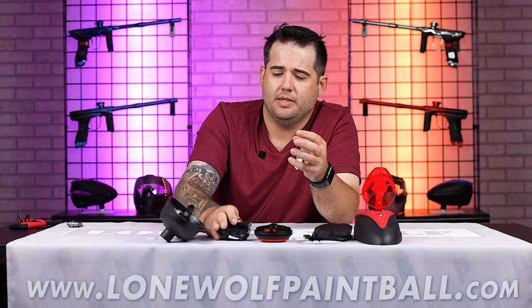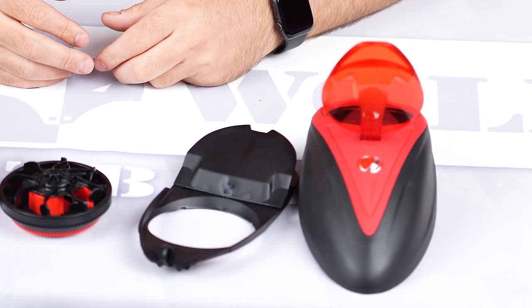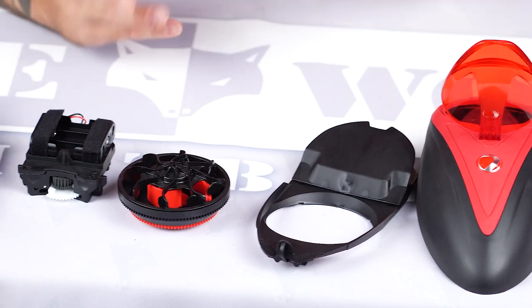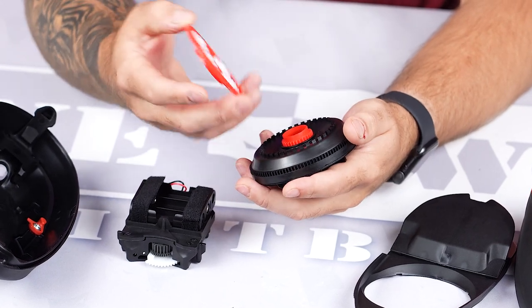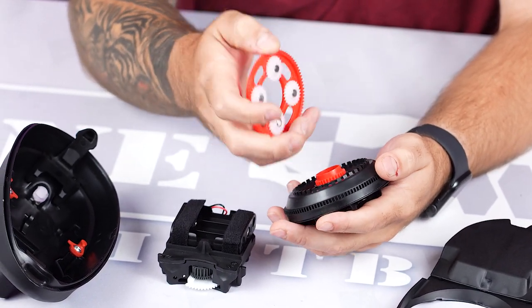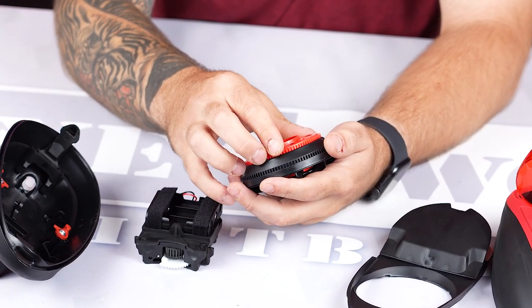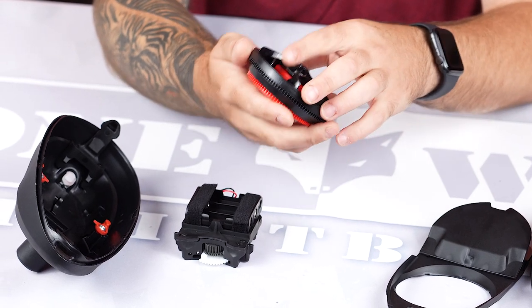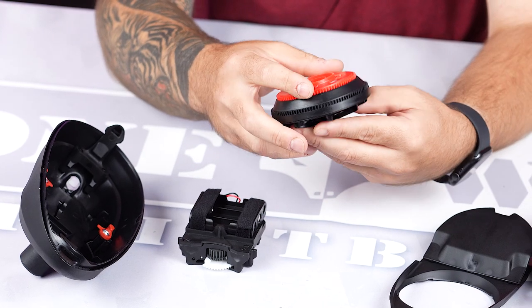The biggest thing I would say to keep an eye on long term, especially if you're playing with a quick feed, is that when you're filling your pod, paint gets in there as well as any kind of dirt — pieces of grass, little pieces of rock or sand, depending on where you're playing — and they can get into the gears. That would be the biggest thing: if you've had an LTR or even a rotor for a long period of time, keep the gears clean and you won't have issues.